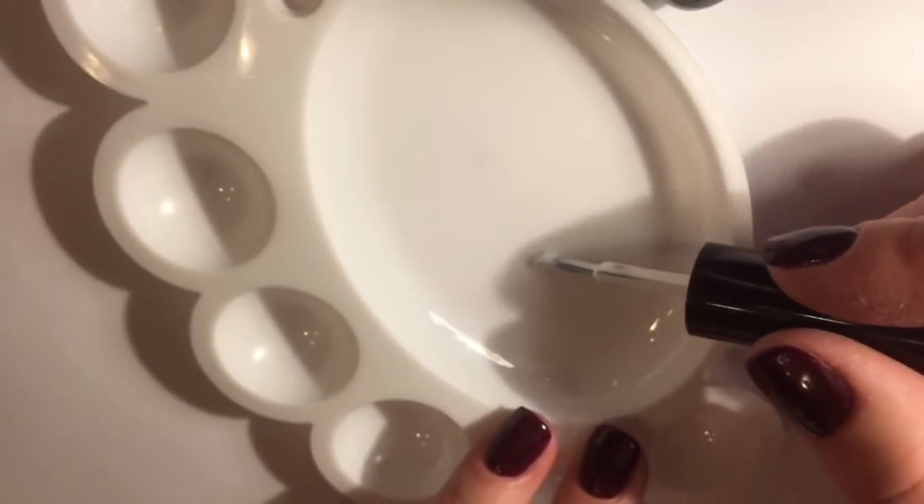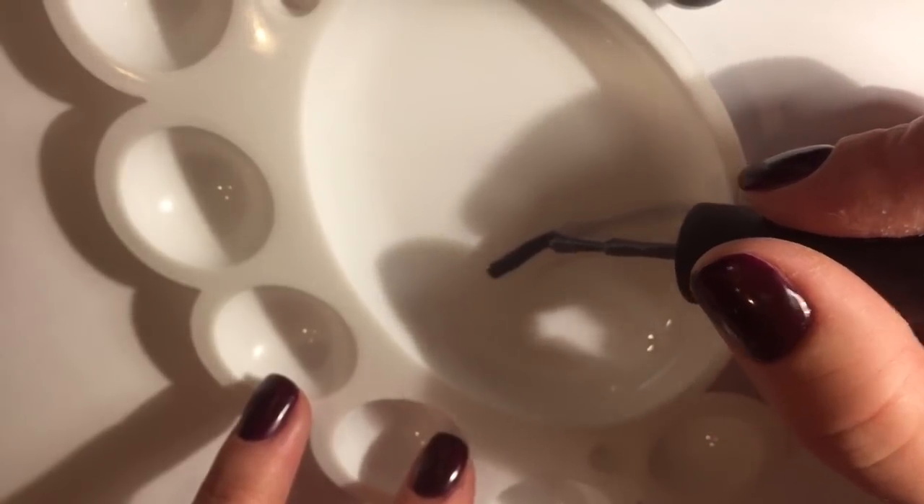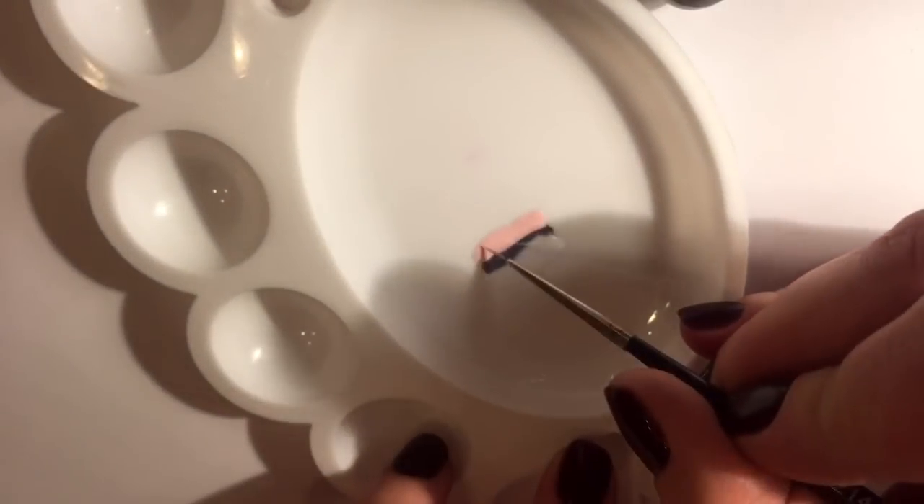Now we apply a stripe of white, grey, and pink gel polish to the palette. Make a few motions with a thin brush to mix the colors a little.